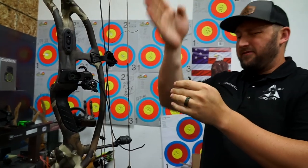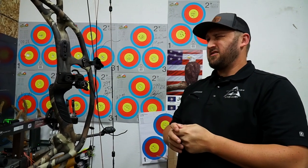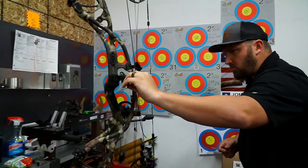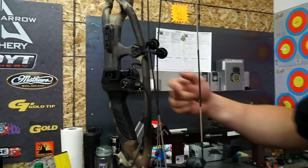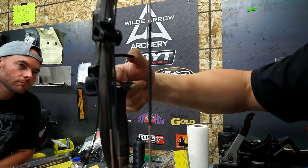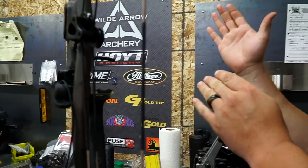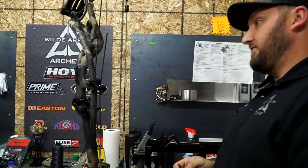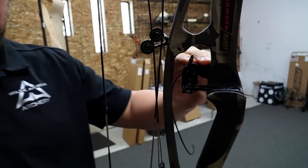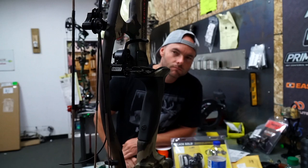It's hard to get a visual alignment of center shot on carbon risers because they're not perfectly square — you can see the tubes weave. From static to full draw these risers actually flex a little; they're engineered that way. What I like to do when setting center shot is use the launcher itself as a reference, making sure the two prongs are hitting the rubber equally on each side. If it's hitting more on one side versus the other, that's the visual reference I use for center shot. It seems to be working really well.